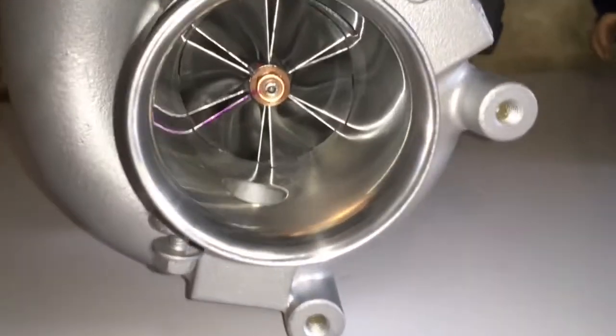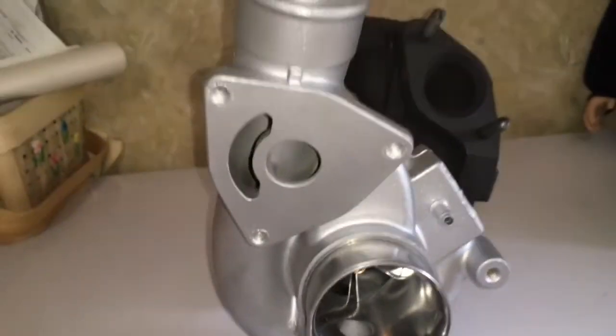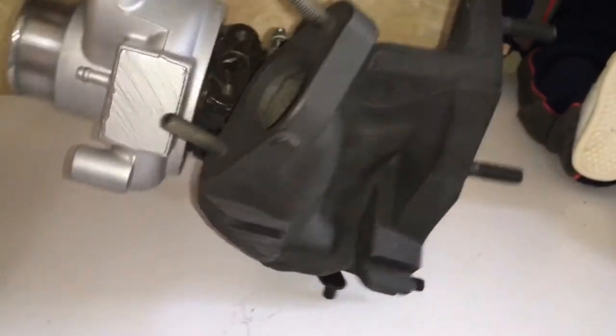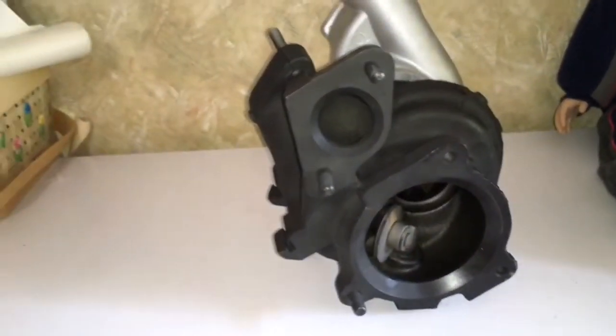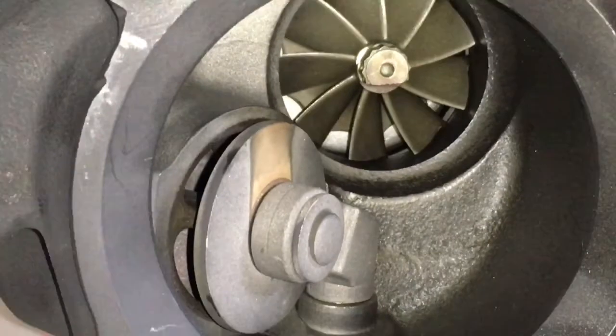If you want us to do the whole turbo build for this, we can do it — you just need to give us enough time, because some of these things take a lot of time, especially if every possible bolt is broken off in the housing. If you do want us to do it, you can contact us at TurbolabAmerica at gmail.com. Thank you.